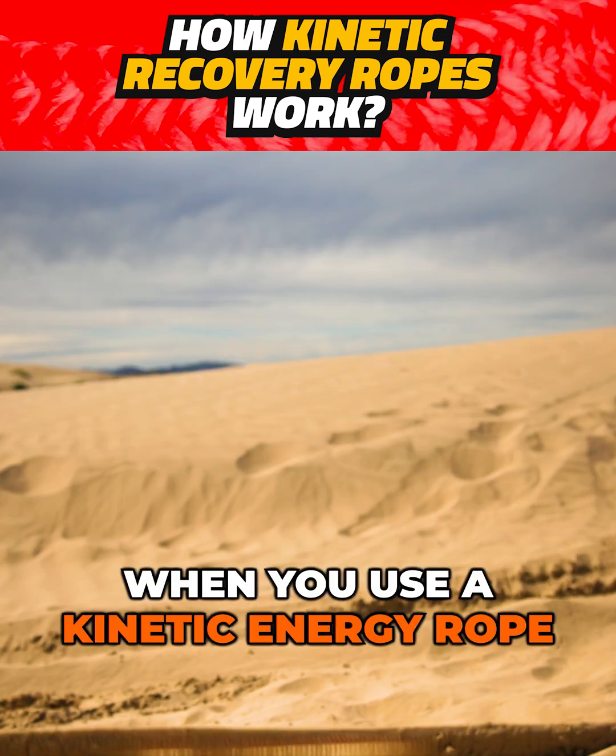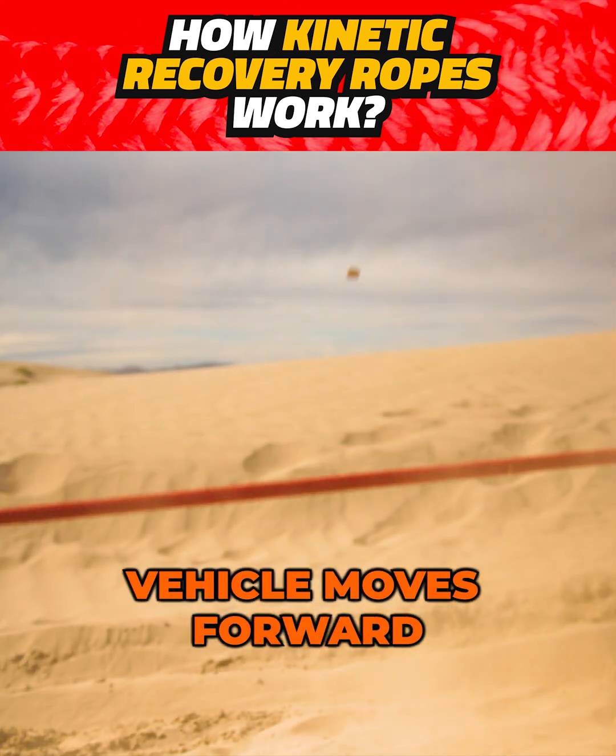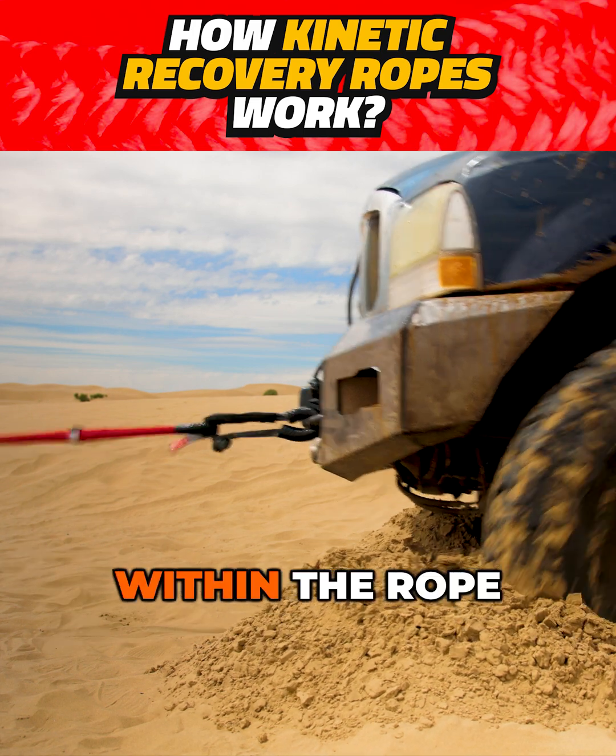Here's how it works. When you use a kinetic energy rope for recovery, it stretches as the recovery vehicle moves forward. This stretching action stores kinetic energy within the rope.